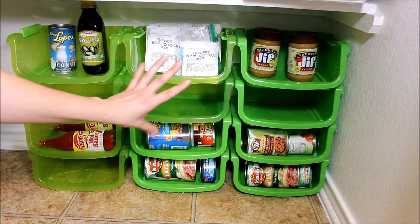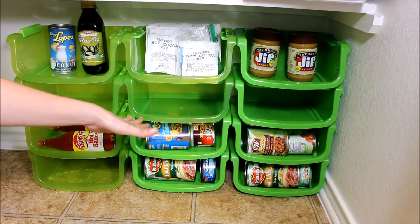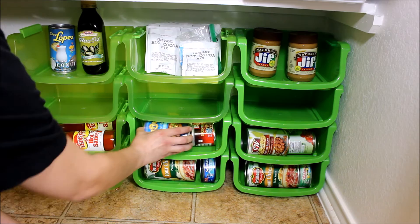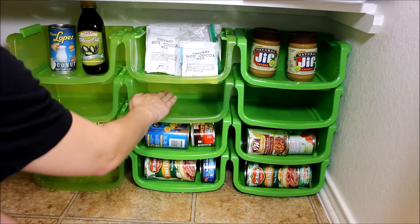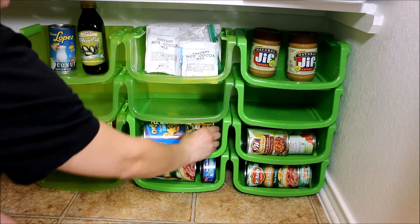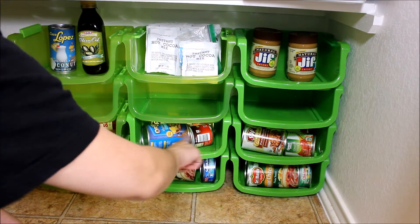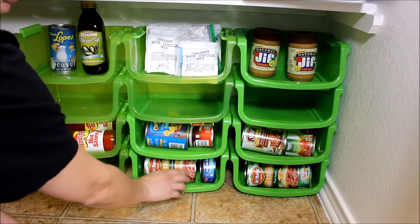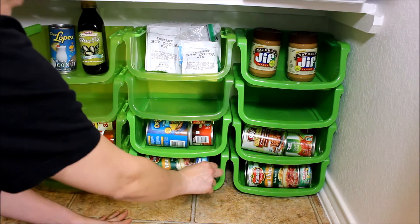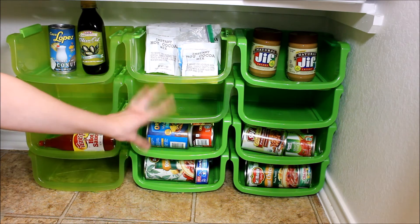I would suggest this for families who don't coupon and don't stock up on a lot of cans — it's a great solution to organize a smaller quantity of cans. You can actually fit two cans back-to-back into these on either end. I put medium-sized cans like Vienna sausage or tomato sauce cans together since they both fit that size. For the big cans like spaghetti cans, I put the tuna cans with them since they fit side by side.